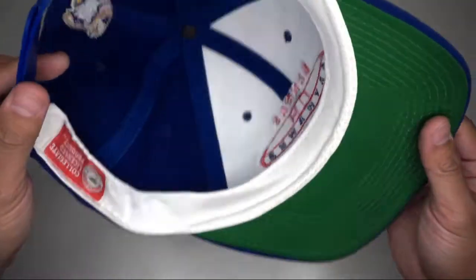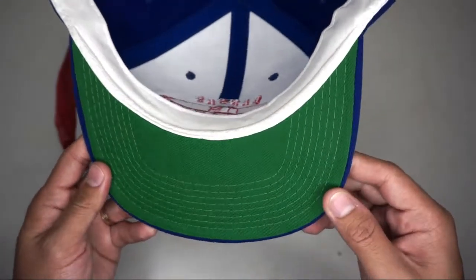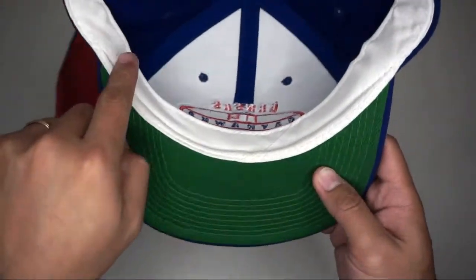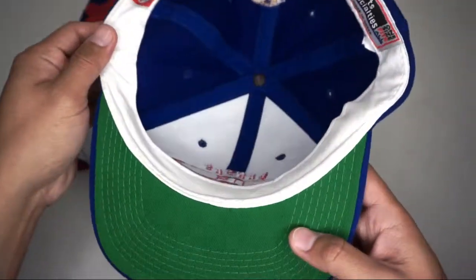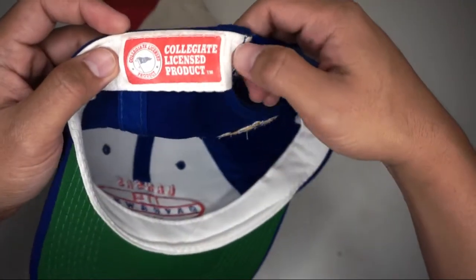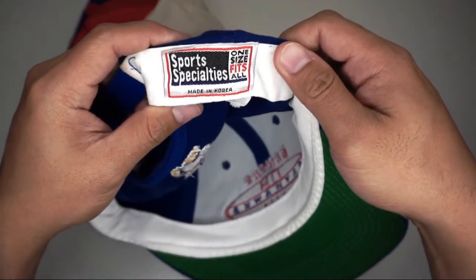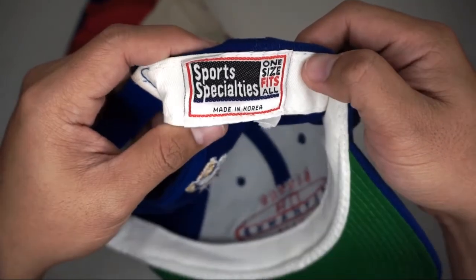We have a green color under brim with eight stitching, and a white sweatband. The collegiate licensed product label is inside, and on the other side is Sport Specialties. It says one size fits all, made in Korea.